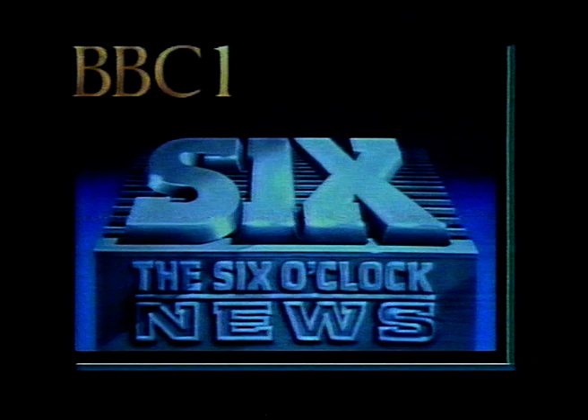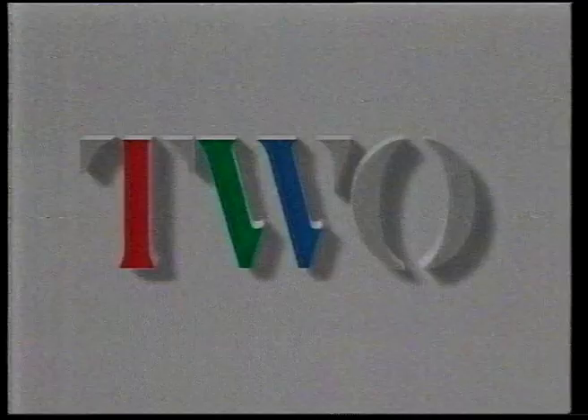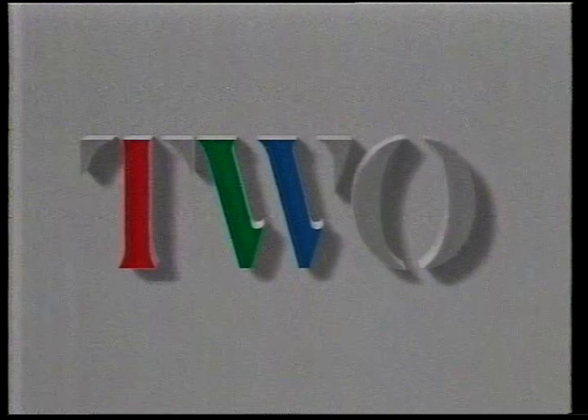And in just over an hour and a half, our new series for sailing enthusiasts, Under Sail, takes us on board the square rigger Lord Nelson. But first on Two, Elvis walks into the spotlight in hillbilly mode in his second film, Loving You.